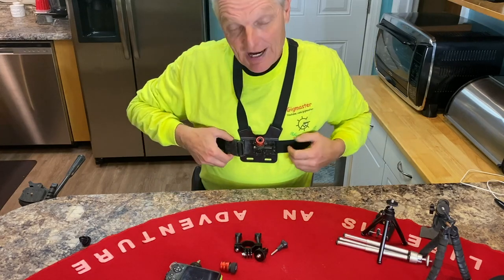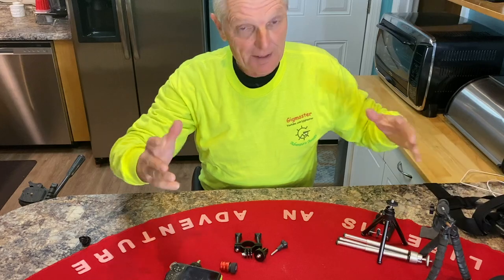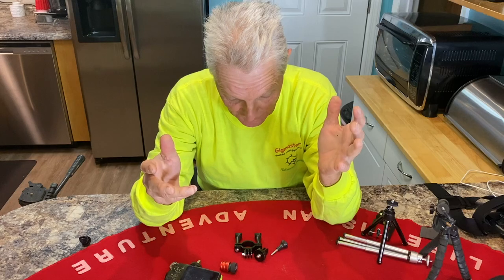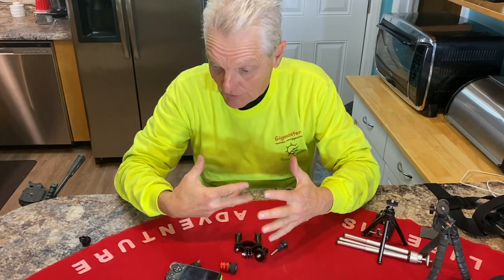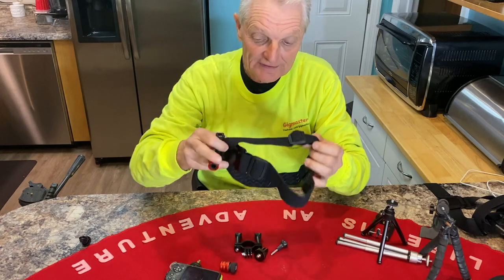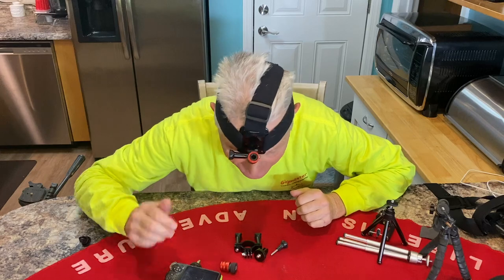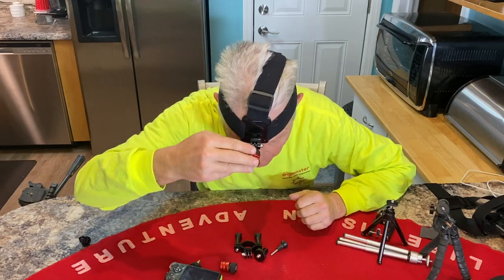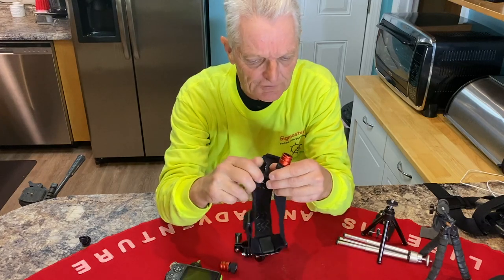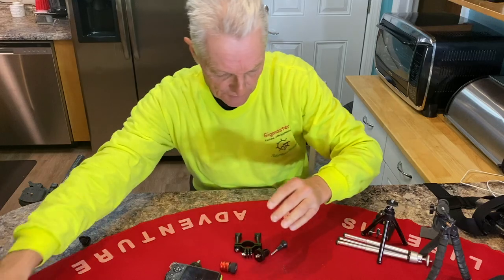I use the chest mount mainly because most of the time I'm by myself — unless someone is taking your picture, which is fine, but everybody's out doing their own thing so I've got to handle it myself. I have also used a head mount a couple of times — you mount it right on your head and pop the camera in — but it does move a little bit, so that's not one I normally use.